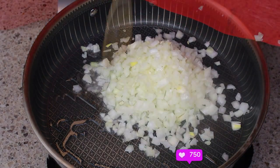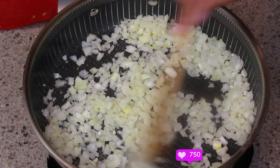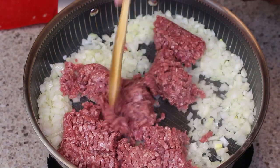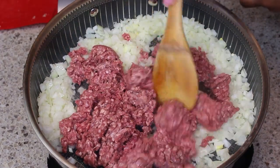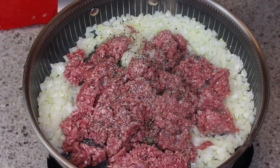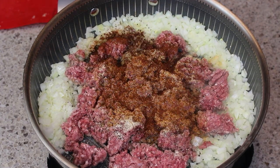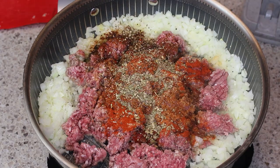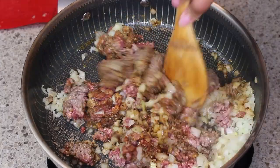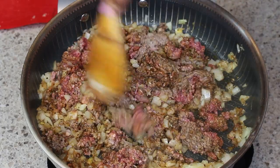Now I have my pan on and I'm adding in some oil and onion. Next I add in my ground beef and start my seasonings — I'm breaking up the meat with a spoon and adding salt, pepper, cumin, chili powder, a little beef bouillon, smoked paprika, some dry oregano, and garlic. I'll probably also put in a little crushed pepper for some heat.